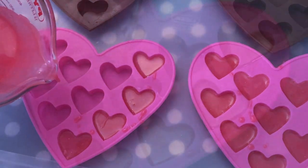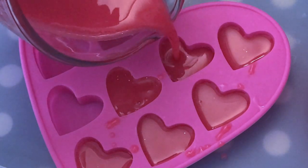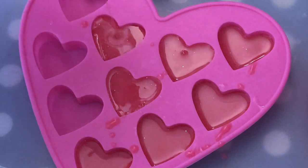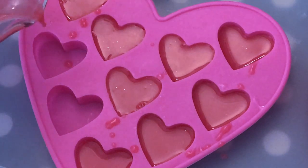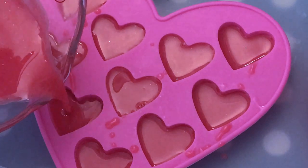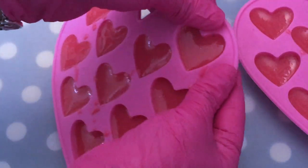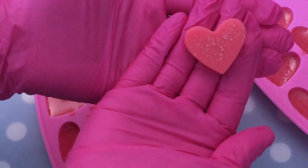Today's project is Valentine's Day soap cupcakes and I'm preparing the little hearts here as a decoration on top. I just melted down some clear melt and pour soap, colored it, added some glitter, and then poured it into my molds. I didn't use any fragrance here — I feel that's not necessary — and then I wait about 15 minutes and they're completely ready to unmold, as you can see here.